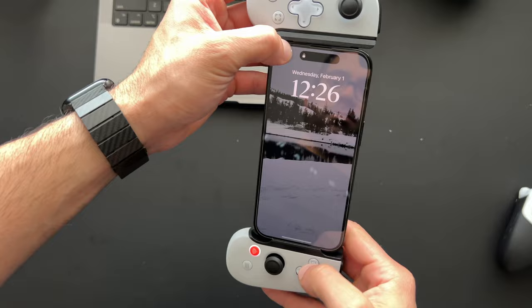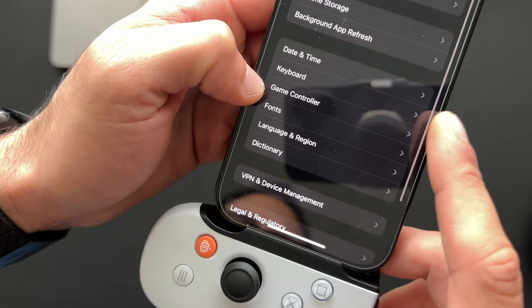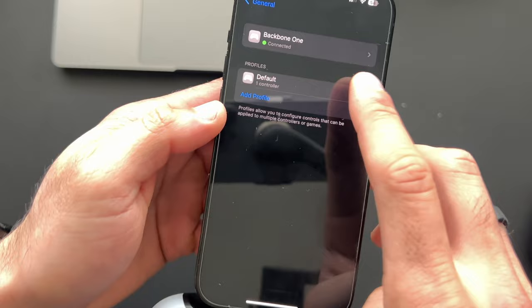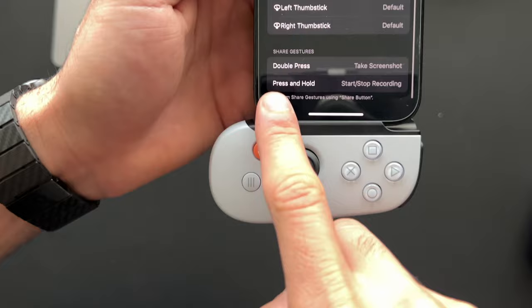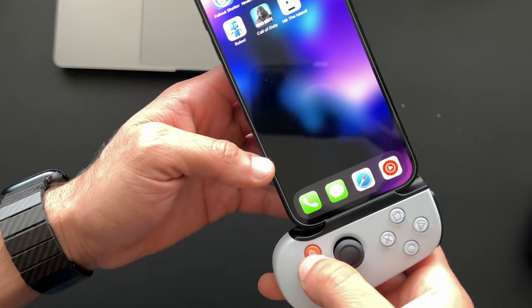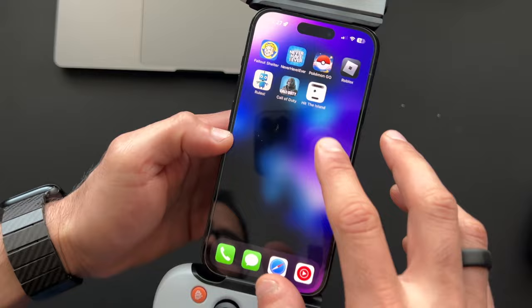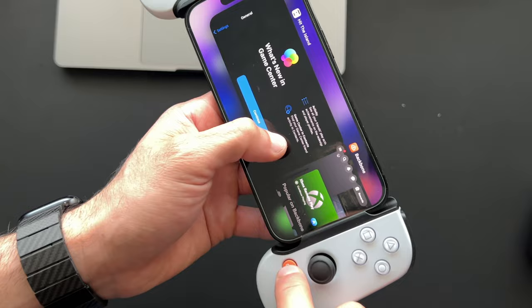For remapping, go to iPhone Settings, then General, and tap Game Controller — make sure the Backbone is plugged in to see this option. From there you can click on Backbone and see the full button layout, though I've had difficulty actually remapping buttons. The Backbone button itself only acts as a back button — it's not a multi-app switcher. Pressing it twice takes you back to the last open app, or to the home page if that's where you left off. A single press launches the Backbone app.